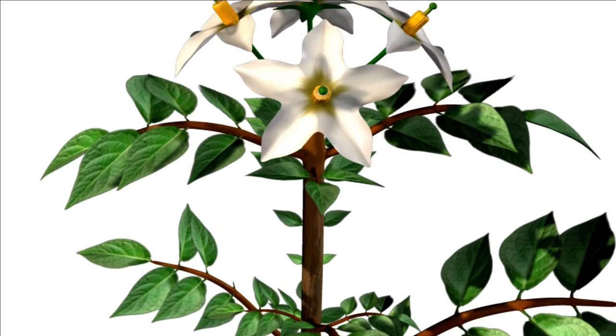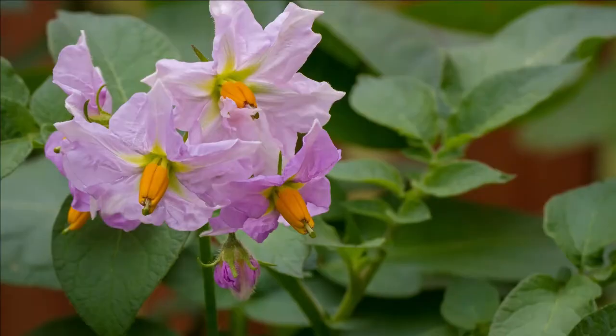As the potatoes grow, some might breach the surface and be exposed to sunlight. When this happens, they'll turn green and become inedible. The best thing to do is when the plants are about eight to ten inches tall, apply a thick layer of mulch. That'll prevent any from breaching the surface and will also give you a larger yield.